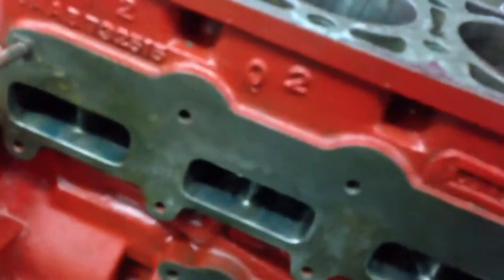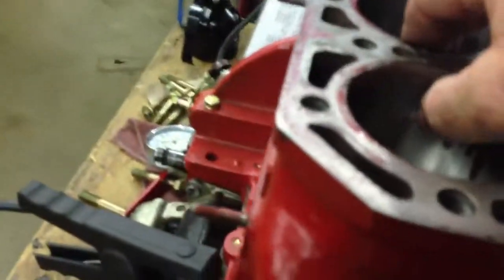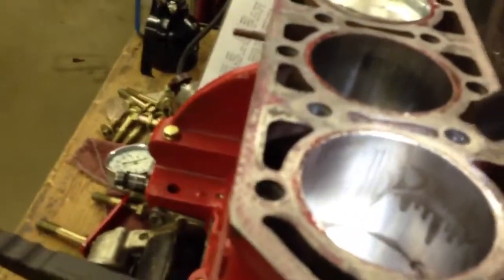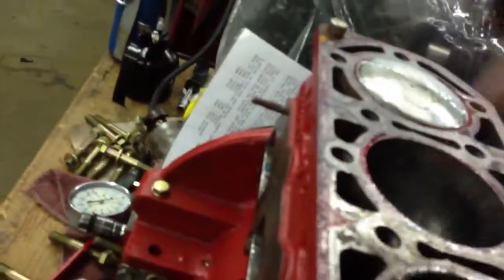We'll get that fixed up, and probably put some new rings in this little girl and hit it quick with a hone. You can see it's already got some grooving started — this is an engine that hasn't ran, but it already has a pretty nasty groove in it. But it's in what I would call a non-critical part, so it's not going to matter. We'll be able to hone that right out.